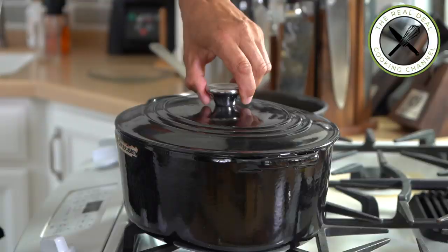Next, the pasta. The last thing you want, obviously, is to overcook them — that would be a catastrophe.